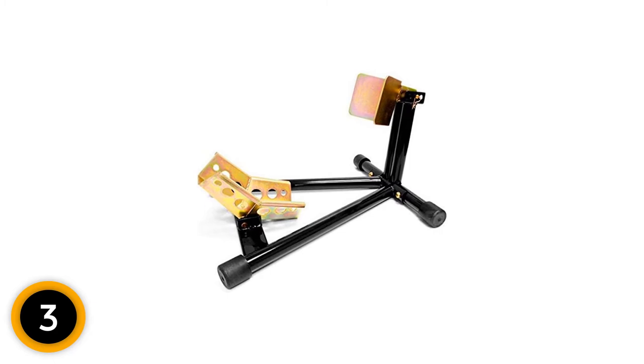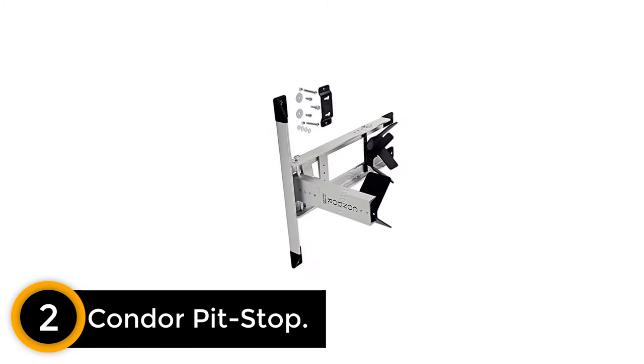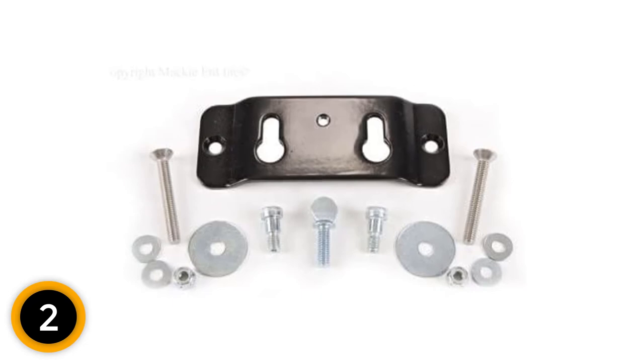At number 2: Condor Pit Stop. This motorcycle wheel chalk adapter kit is a very versatile option, as it can be used to secure dirt bikes, sports bikes, heavy cruisers, and other varieties of motorcycle. The Condor PSTK6400 is one of the finest wheel chalks on the market, primarily because it offers users a variety of different functions. The pit stop can be used to hold bikes upright at racing tracks or during repairs, and the trailer kit allows the bike to be transported there securely.